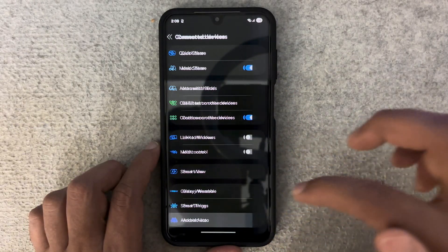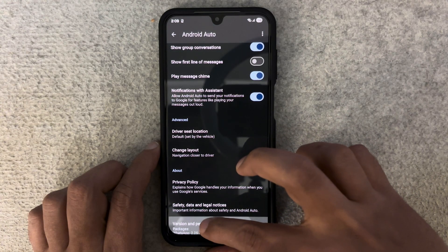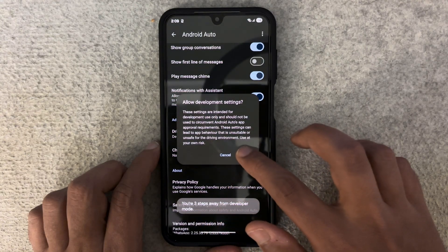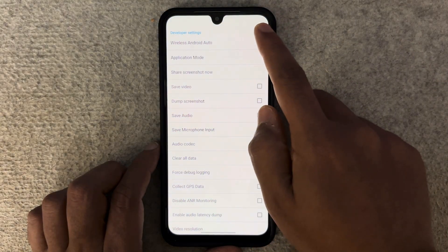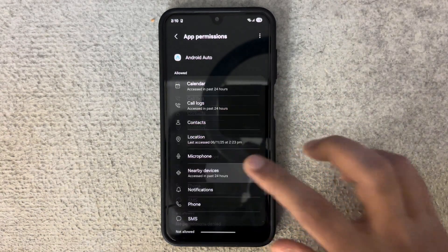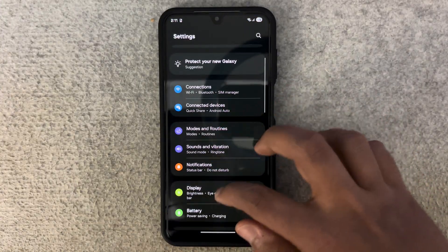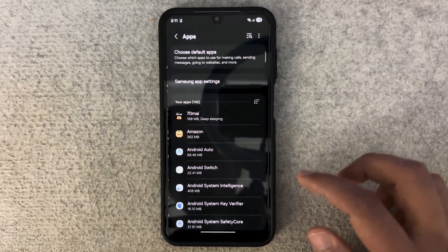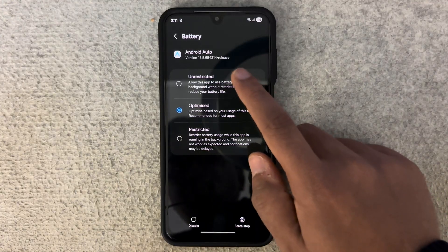Here's how to fix it. Number one, re-enable wireless projection: open Android Auto, scroll to the bottom where it says Version, and tap on it 10 times to unlock Developer Mode. Click OK, then tap Developer Settings in the top right and make sure Wireless Android Auto is checked. Number two, reset permissions: go to Settings > Apps > Android Auto > Permissions, and allow Nearby Devices and Location permissions. Number three, disable battery optimization: go to Settings > Apps > Android Auto > Battery, and make sure Unrestricted is selected.